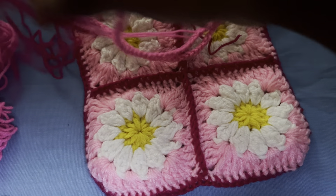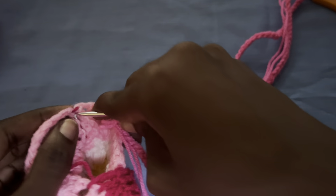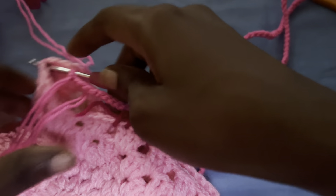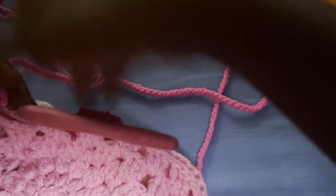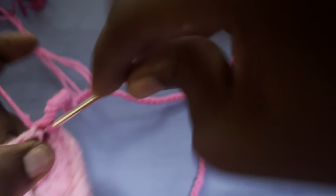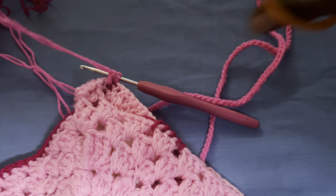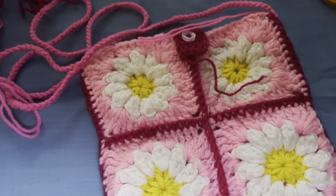Grab your bag — the yarn is really getting in my way. Attach your hook anywhere you want. I changed to this yarn here but used the other to make the straps. Make a single crochet, chain up one, and then cast off the yarn — I'll weave that in. Go ahead and weave in your ends.